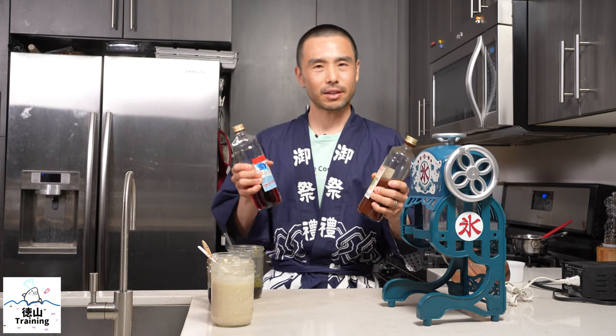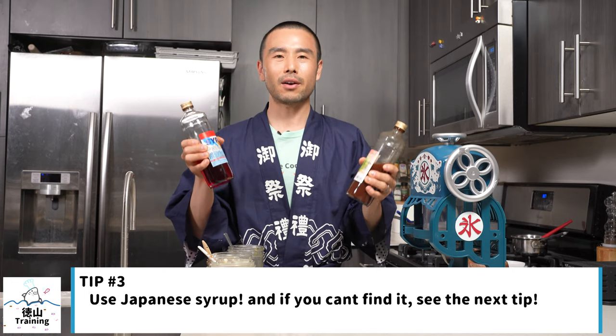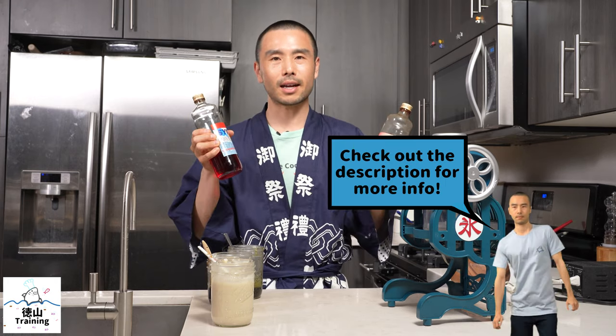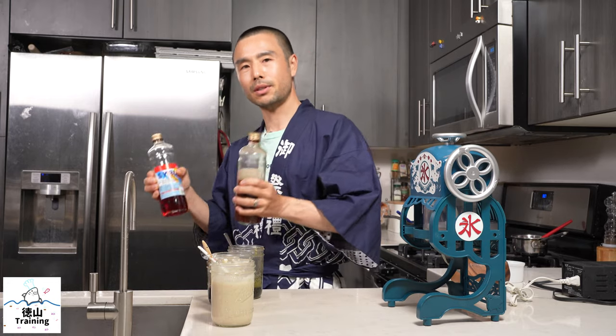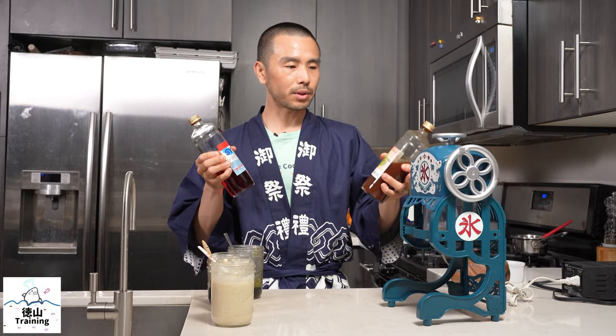The third tip for making your Japanese shaved ice or kakigori a delicious success is to use Japanese syrup. I know it may not be easy or possible for some of you to find it, but I'll link some in the description below. These were actually purchased from amazon.co.jp — the Japanese version of Amazon — which you can order from and ship to the US. It will cost a little bit more, but you may be able to order these if you don't find them at your local Japanese supermarket. Captain is a Japanese brand that I would recommend; they have a bunch of fruit flavors, matcha syrup, and other types of syrup that'll give you that Japanese flavor you're looking for.